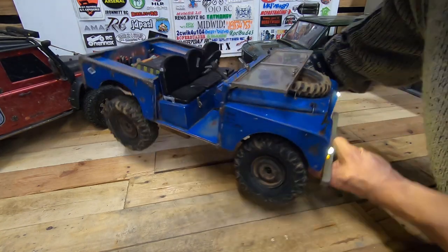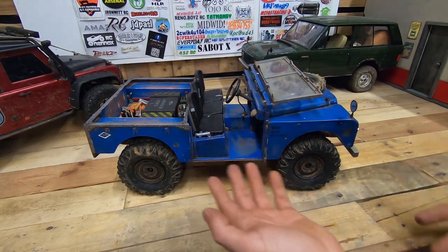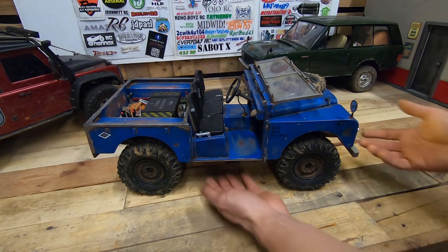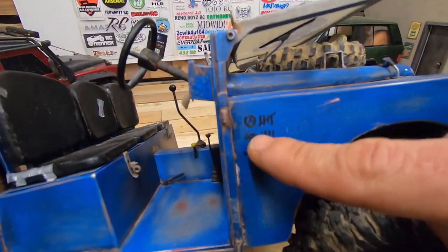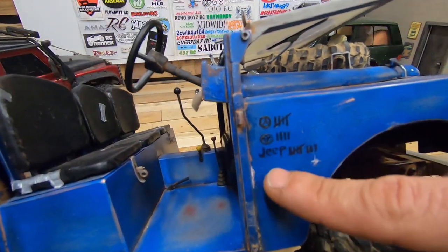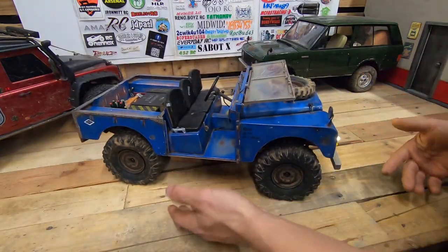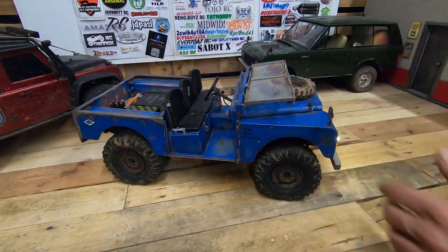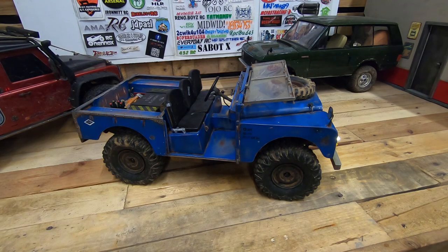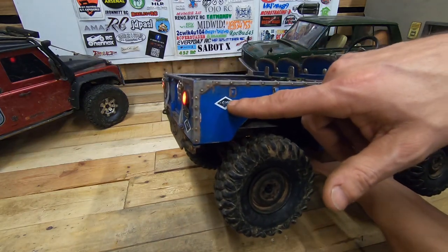I think it's very strong — I tested it on my course. I also added a little detail: a sticker reading Mercedes, Toyota, Jeep. I know, but I found it cool to add that small detail, just like on the real ones.